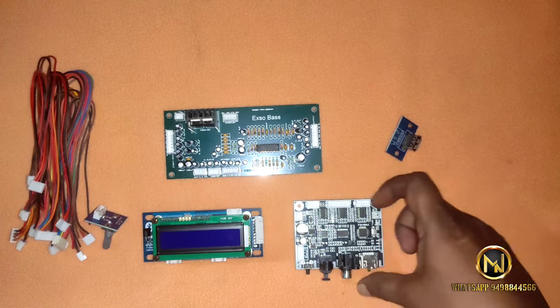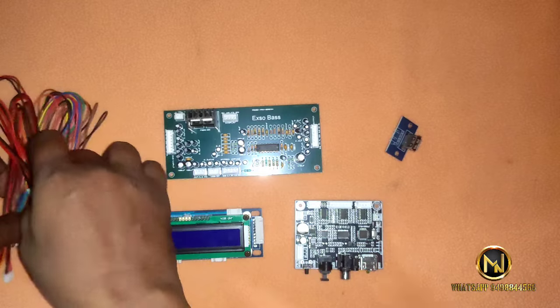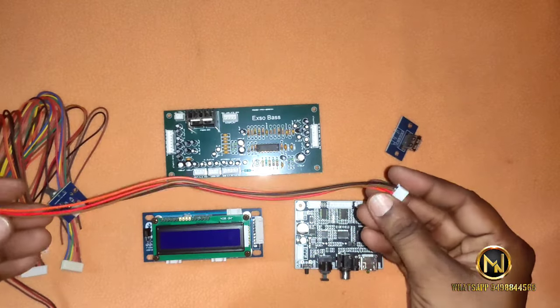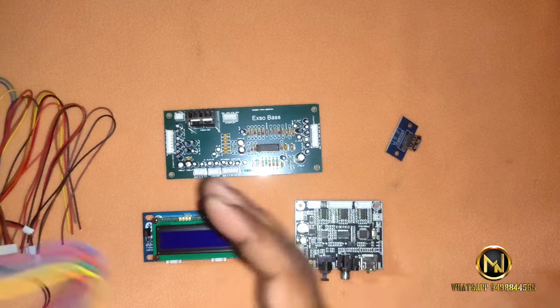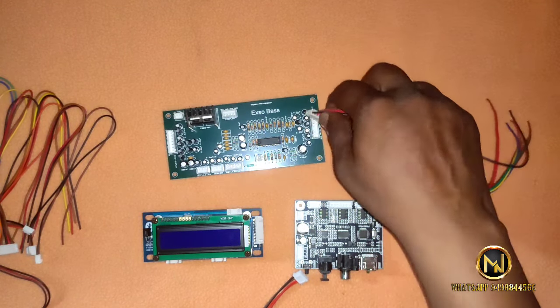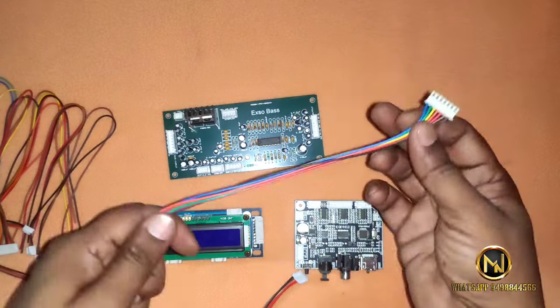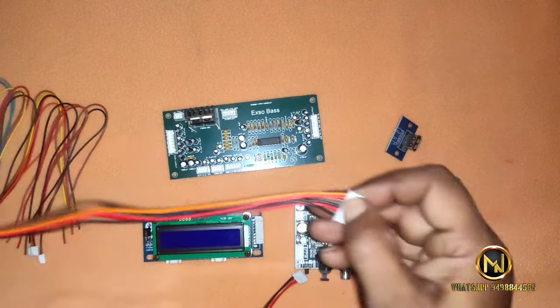We can see how much information is available. This is very simple. We will be able to provide all the information. First, we have output — this is 5.1 output, and this is 1 by 1.